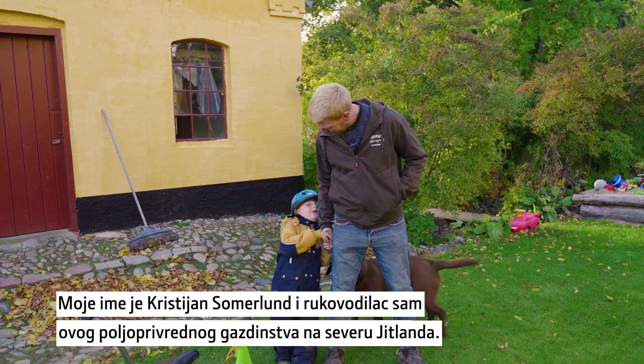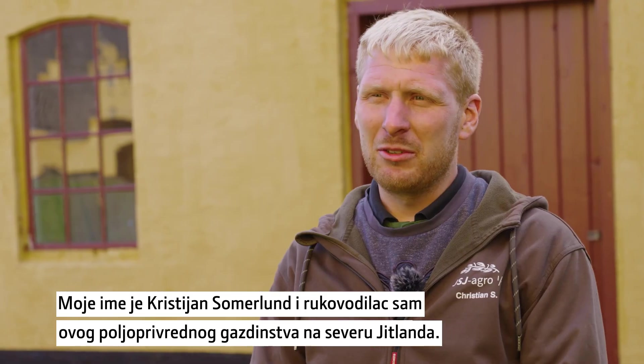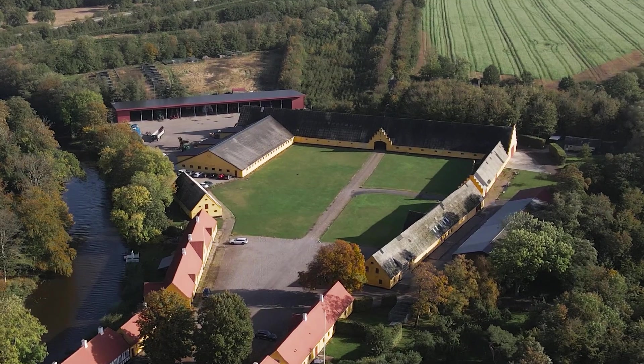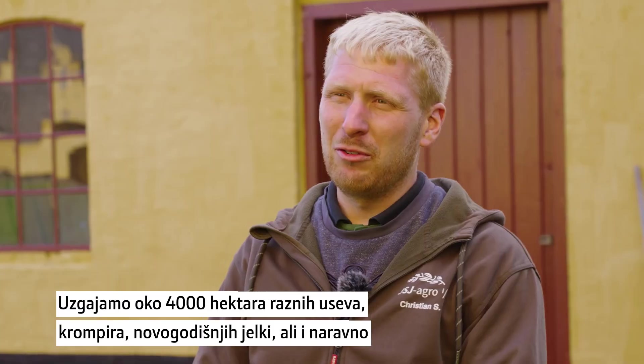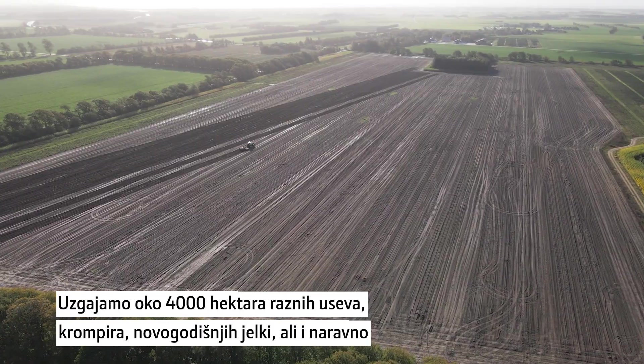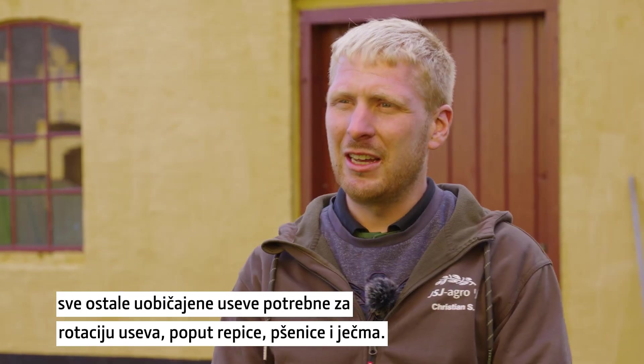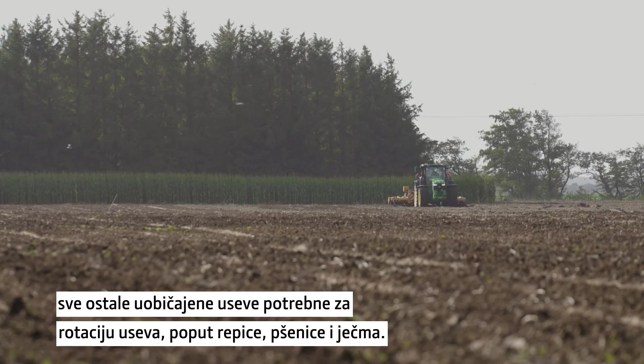I'm Christian Sommerlund and I'm a farm manager on this farm located in the northern part of Jutland. We farm approximately 4,000 hectares of different crops — potatoes, Christmas trees, and of course all the normal crops in crop rotation like rapeseed, wheat, and barley.